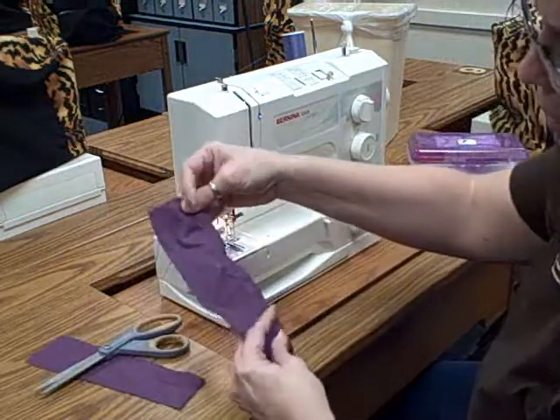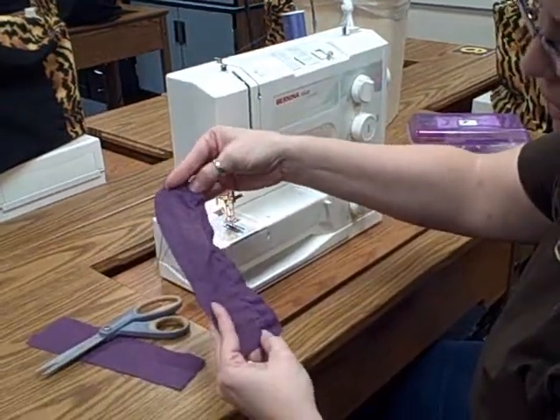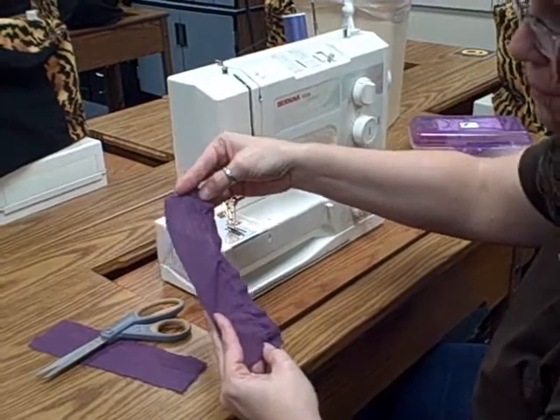Then bring it up so I can see you've got a 5/8-inch seam and that you've backstitched at the beginning and at the end — that's all you need to do. See you next time, bye-bye!